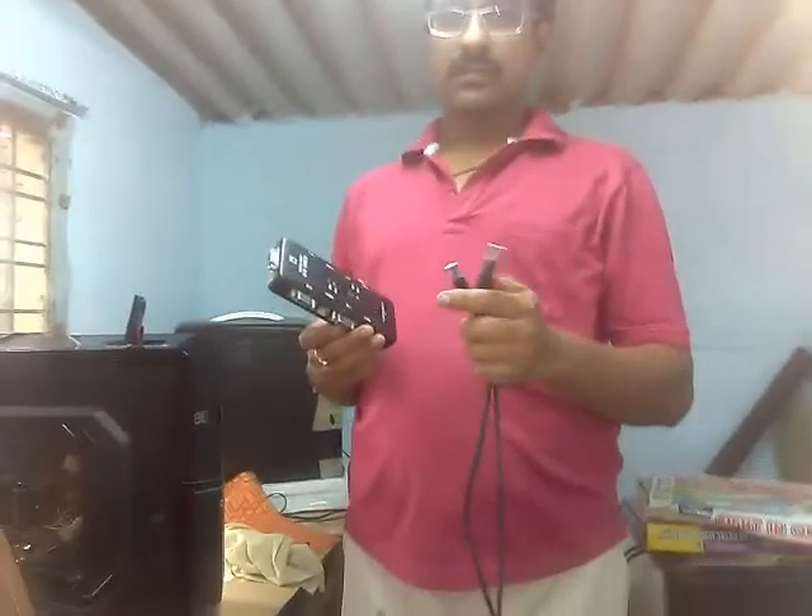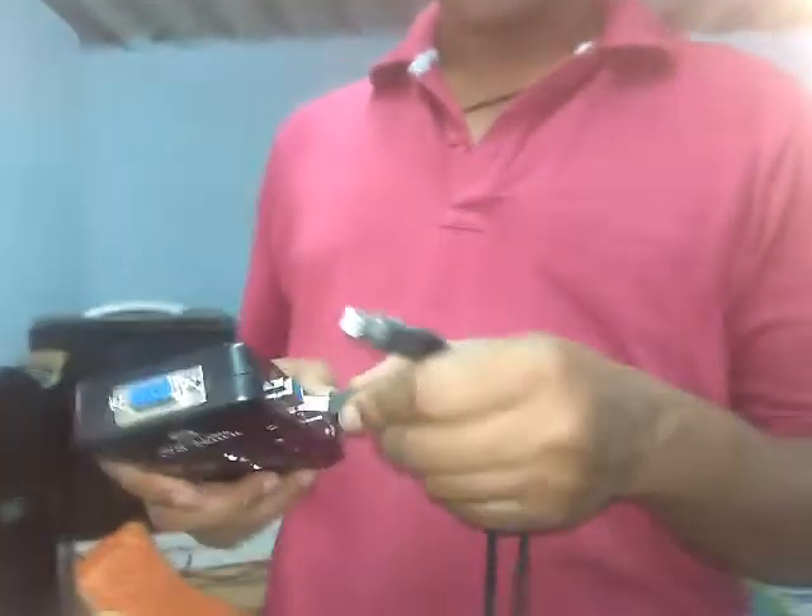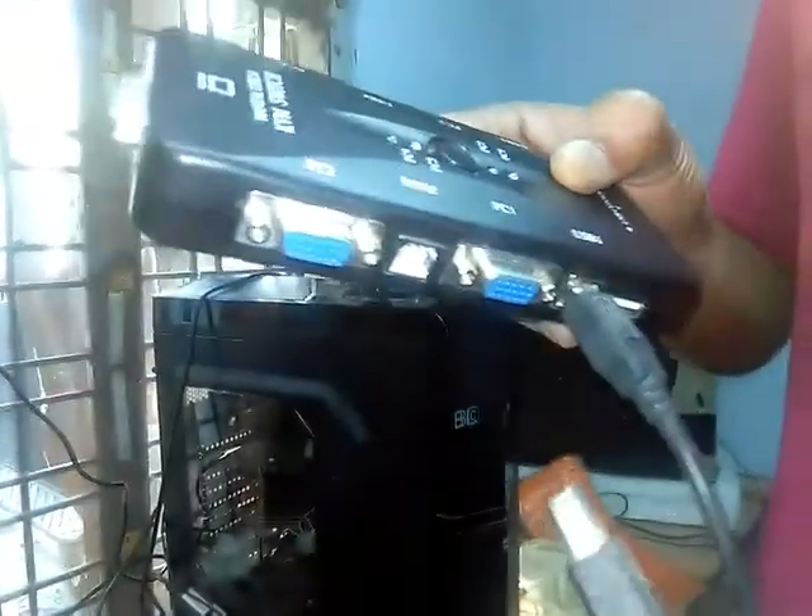Now let me show this. This is a USB cable and this is a micro USB cable. The micro USB cable is available for 150 rupees. We must connect it to PC USB one — USB one is connected — and this we must connect to another PC.